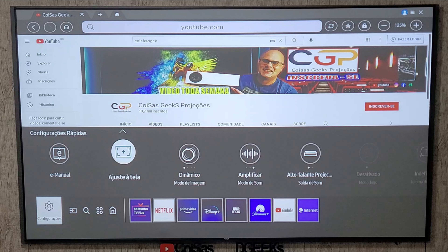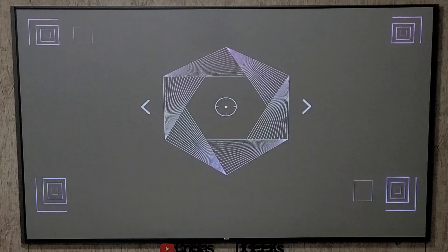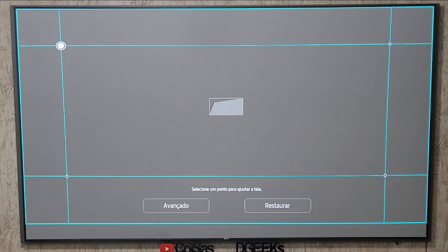Nas configurações, você tem acesso rápido a partes do projetor ou às configurações gerais. O ajuste de tela é algo importante — aqui ele mostra os tipos de correções movimentando o projetor: lateralmente, para cima, para baixo, para frente ou para trás. Tem opções de foco e ajuste geral. No foco, achei tranquilo — você vai para a direita ou esquerda e os quadradinhos nas pontas ficam nítidos. No ajuste de tela em quatro pontos, uma coisa que poderiam melhorar: cada ponto só permite ir para cima ou para baixo — não dá para configurar para a direita ou esquerda.